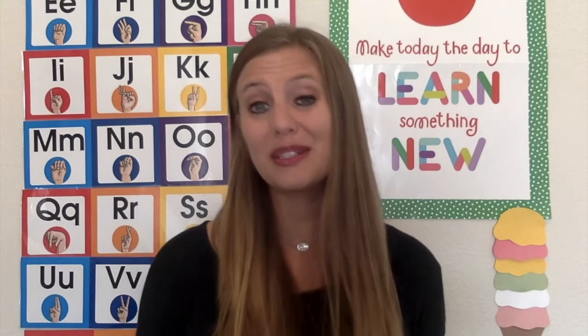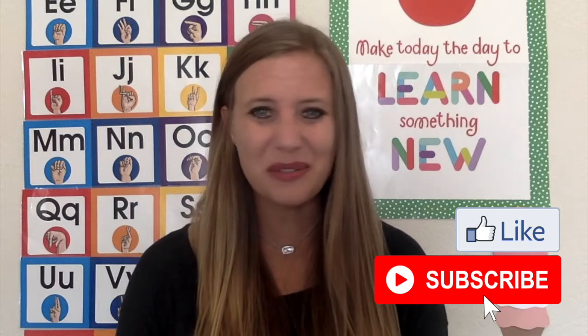Welcome to video six on our farm theme. In this video, I'm going to share with you two art projects that you can do with your preschoolers with a farm theme. Don't forget to like this video and subscribe to the channel.